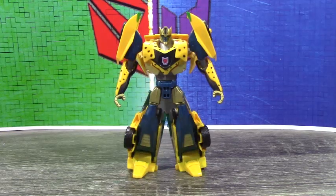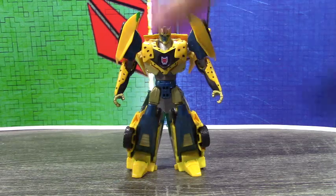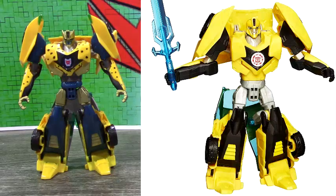Hi guys, 14 Prime here, back with another custom review. Today we're looking at a custom pre-Earth Cheetor. This custom is obviously based on the Robots in Disguise 2015 Bumblebee — for comparison, for those of you that don't know how he originally looked, there's a photo.